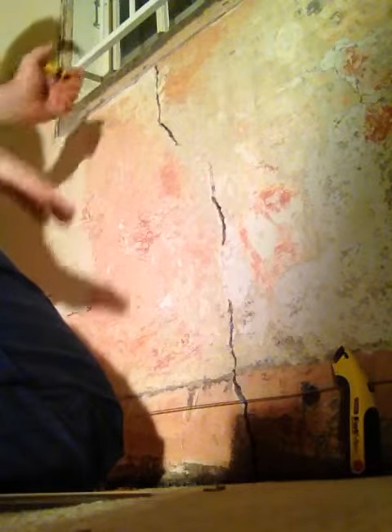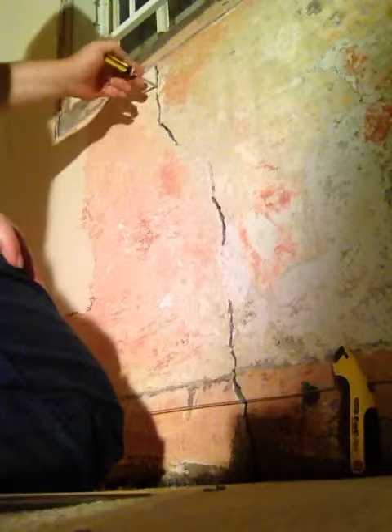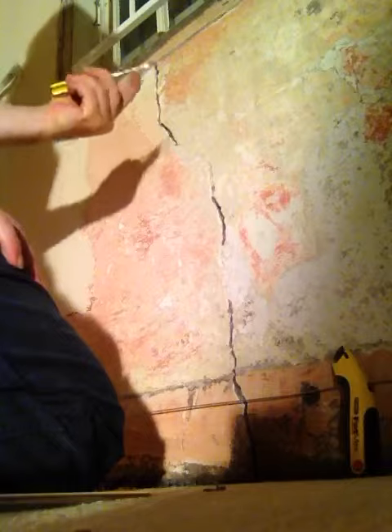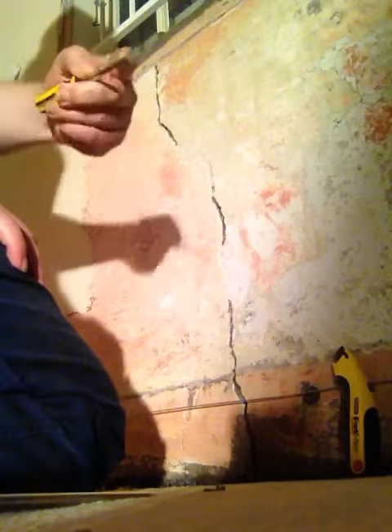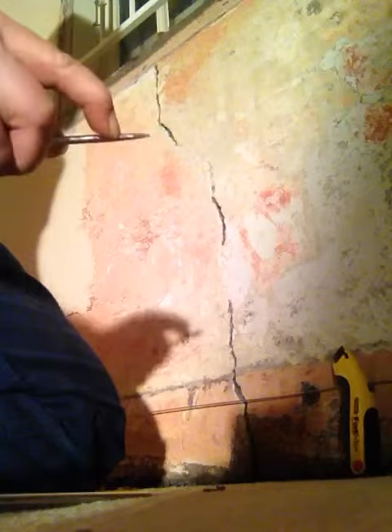I thought I'd better actually show you something. So this is a little trick that I've done. Here you can see the crack — just a bit of a surface crack. You can see that it's actually got that deep into the wall, so probably an inch. Other parts it's half an inch.